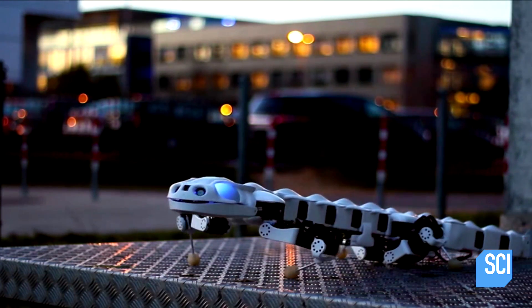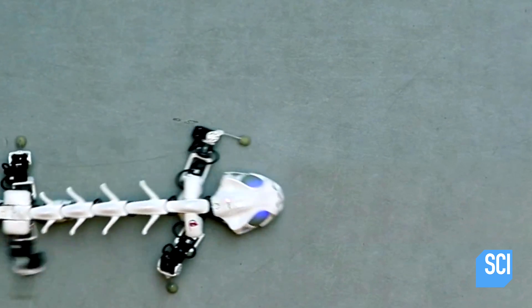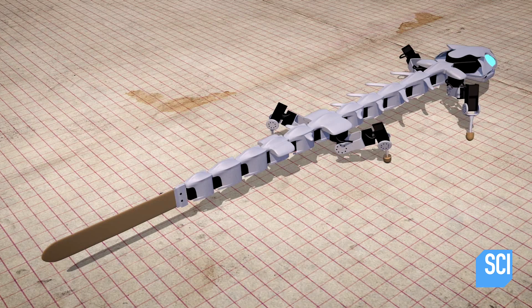Pluribot was built in collaboration with biologists to study how the spinal cord and the nervous system work together to create motion. It mimics a live salamander using 27 motors controlling 11 different vertebrae.